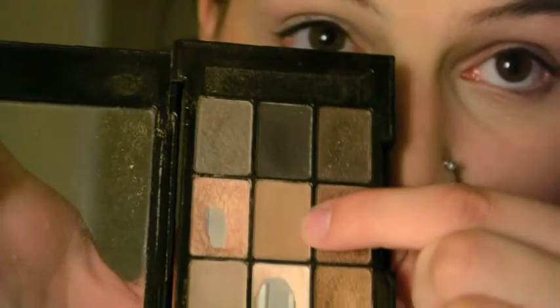I'm going to do my eyebrows quickly. I'm using the same palette I'll be using on the eyes — the NYX Love in Paris in Parisian Chic. There are lots of nice matte shades, so I'm using the shade right in the middle to lightly fill in my brows.